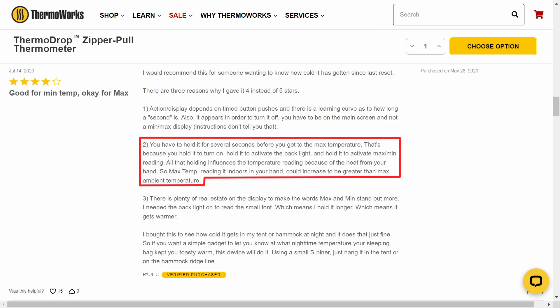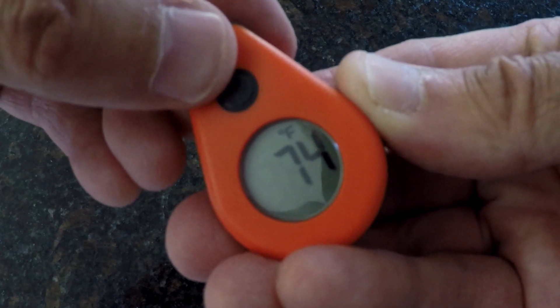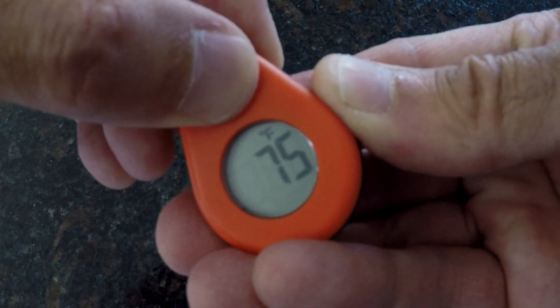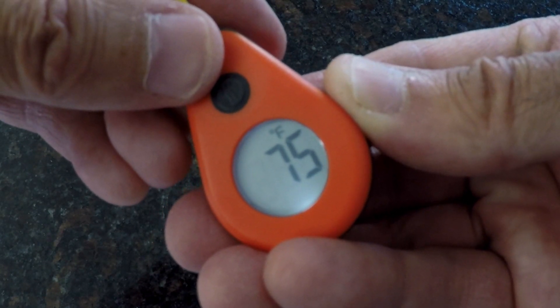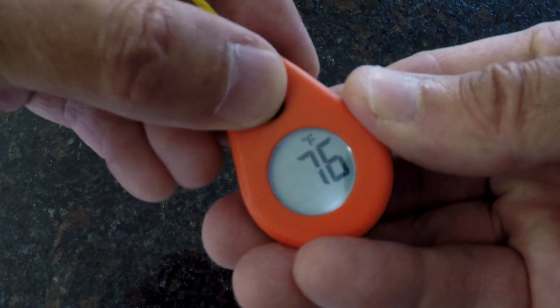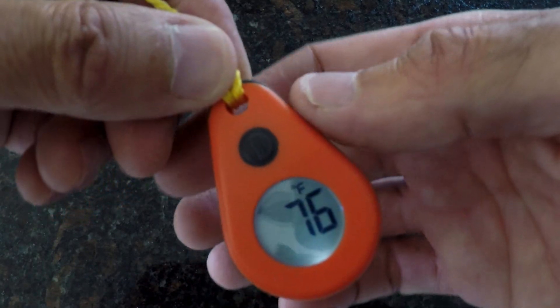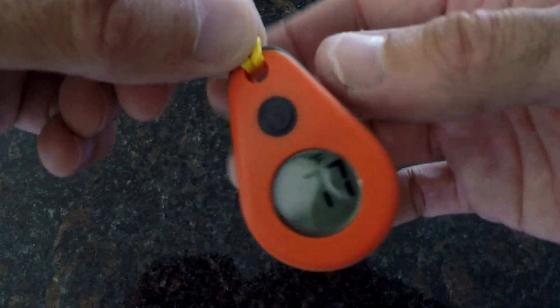The third concern was definitely the most annoying, and I'll refer to it as the holding effect. And once again, I learned that my experience was shared by other users. I quickly discovered that the ThermoDrop is highly sensitive to the warmth of my fingers and hands, because the simple process of holding it to turn on the backlight, or access the minimum and maximum temperature, was enough to alter the current temperature, which in certain circumstances could possibly alter your maximum temperature rating.